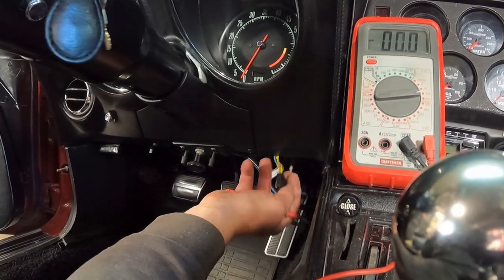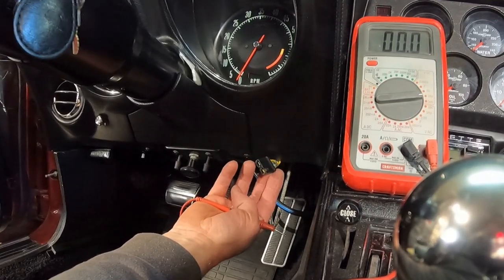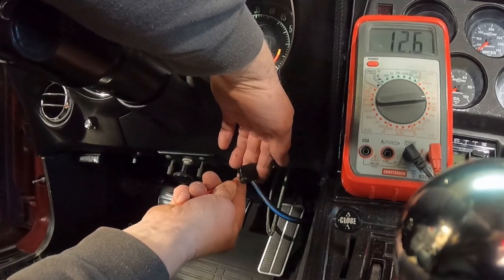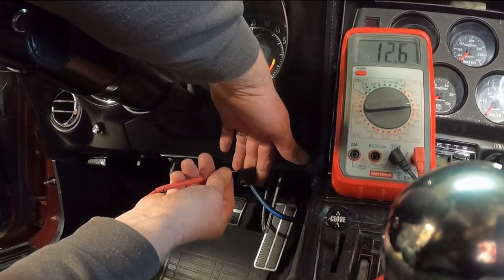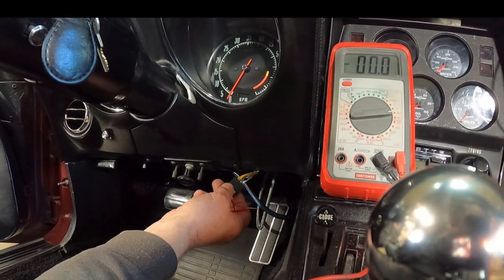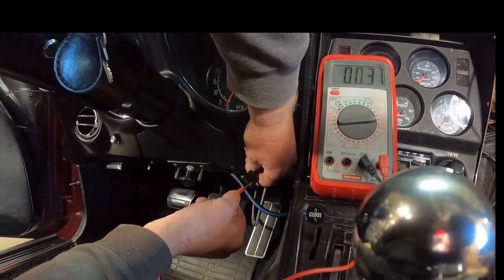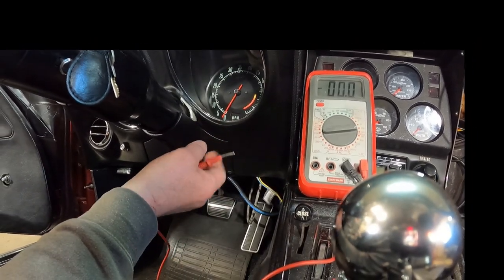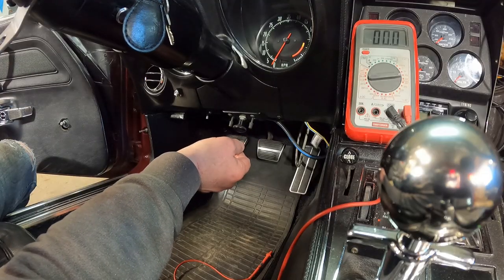Next we're going to test the wiper solenoid. You've got a light blue wire and two yellow wires going into the two-prong plug - that's for your solenoid. To test it, with the key in the run position both yellow wires will be hot at 12 volts. When you turn the wipers on, that blue wire should go to zero volts. When that blue wire goes to zero, it sends the solenoid signal, opens up the vacuum, the door opens, the door makes the switch, and your wipers come on.